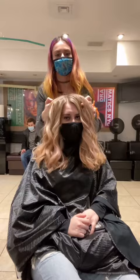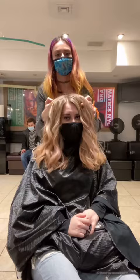The color was absolutely perfect and we were both obsessed with the cute champagne blonde that we ended up getting. It was dimensional and shiny and had such a unique tonality to it.